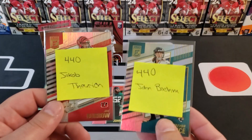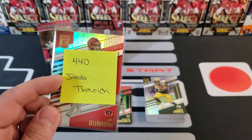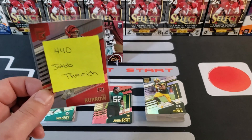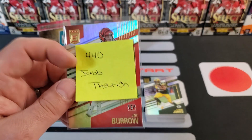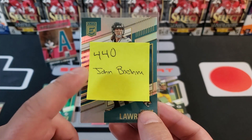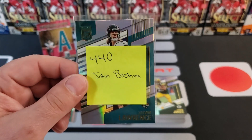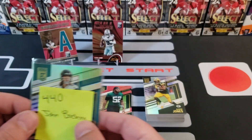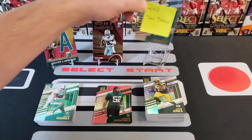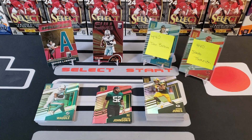Thank you for sticking around. We have two cards to give away to our 440 members: the Joe Burrow goes to Jacob Thurich — someone who's been around watching us for a long time. Jacob, shoot me an Instagram message with your address and I'll ship it out. The Trevor Lawrence goes to John Bame, one of our biggest supporters who's sent George and me some really cool stuff. John, I already have your address, so I'll ship those out.